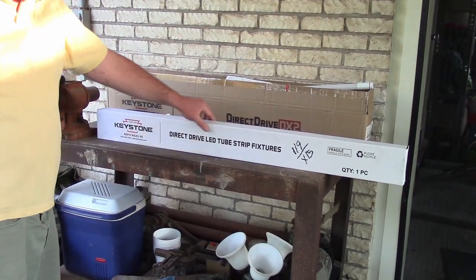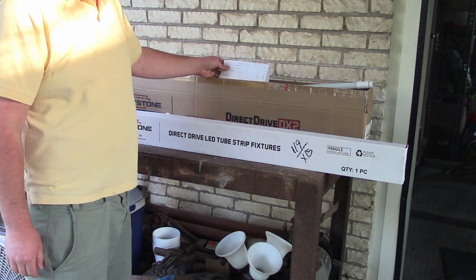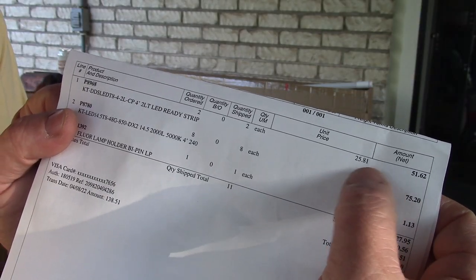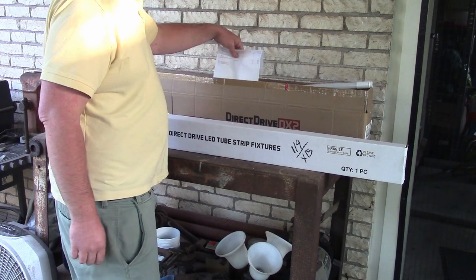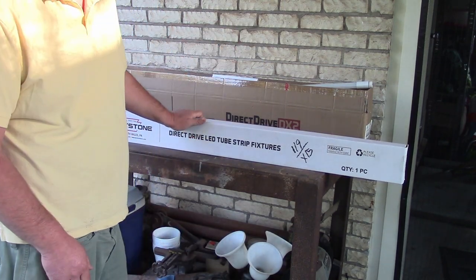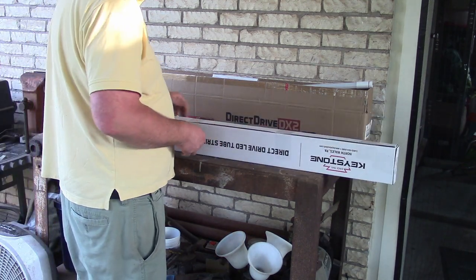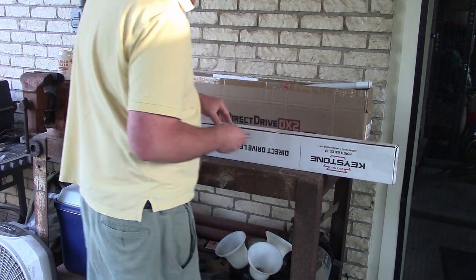These Keystone Direct Drive LED tube strip fixtures — they charged me $25.81 each. That seems a bit high. This is a direct drive, there's no ballast, and it costs the same as one with the ballast in it. Let's see if it's worth the value or not. I kind of don't see how.